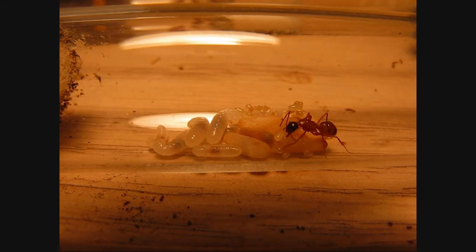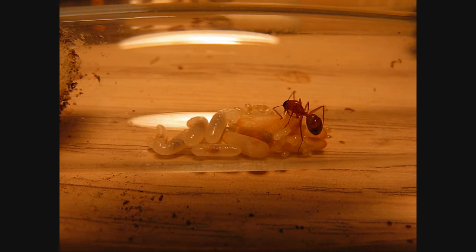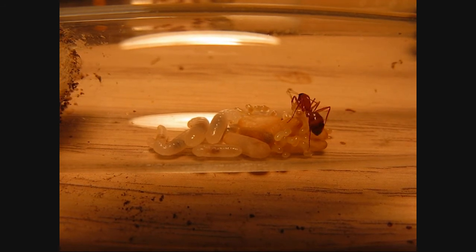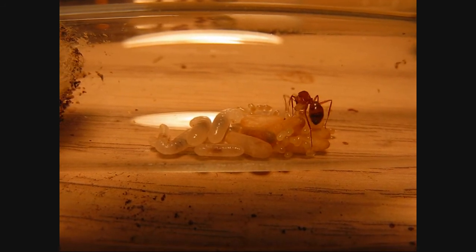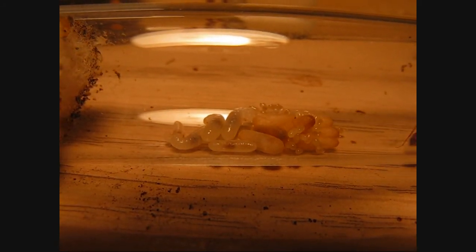I've been feeding them termites for the most part — dampwood termites, which are really huge. I can show you those in a second, but first I'm going to show you the queen.